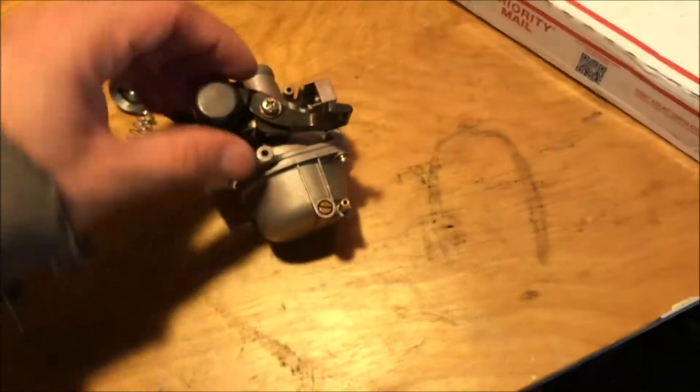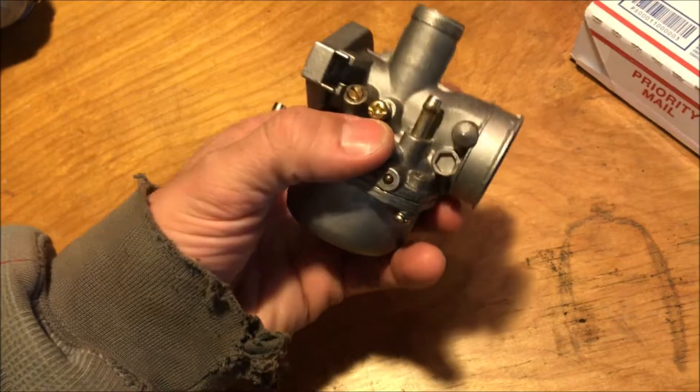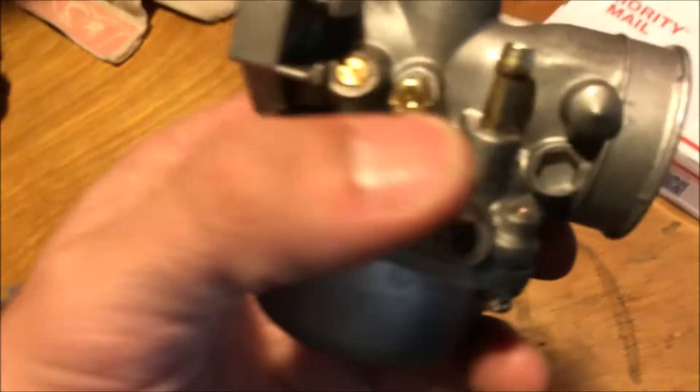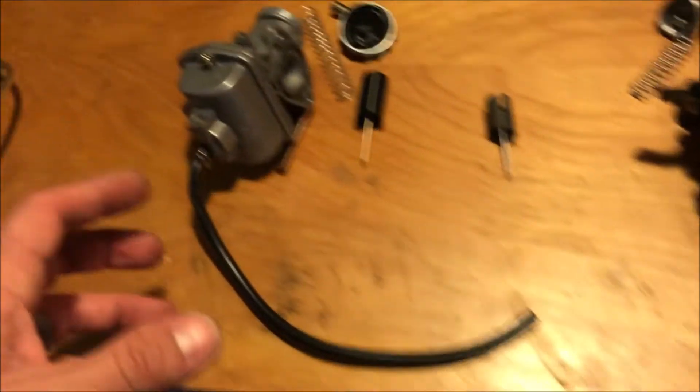I always buy mine on Amazon — I'll throw some links down below for a cheap PZ19 and PZ20 so you can get a direct link to them. You can buy ones that have the choke on the left-hand side or the right-hand side, which also affects which side your idle screw and air-fuel mixture screw are on. The easiest way to find the right one is to search your bike name on Amazon — for example, 'SSR 110 carb' — and then look for one whose picture matches what you have.